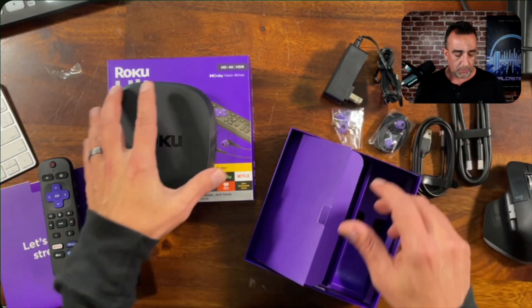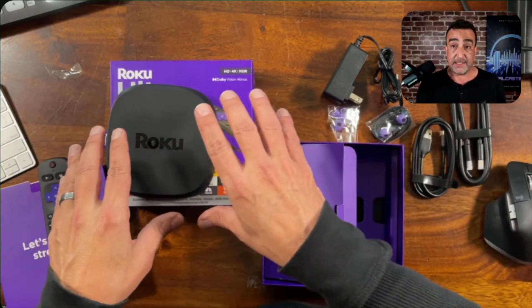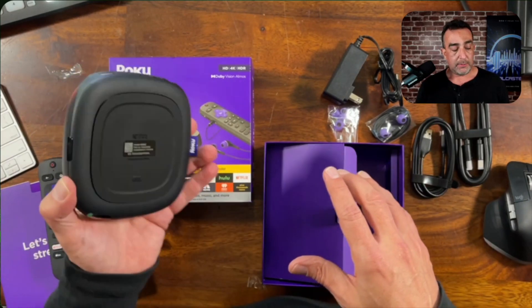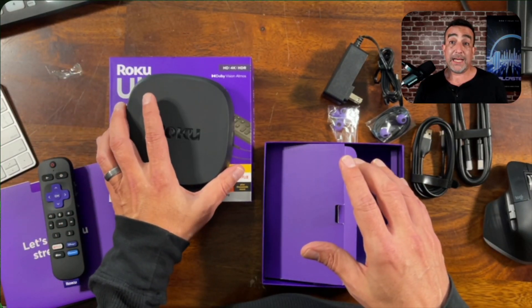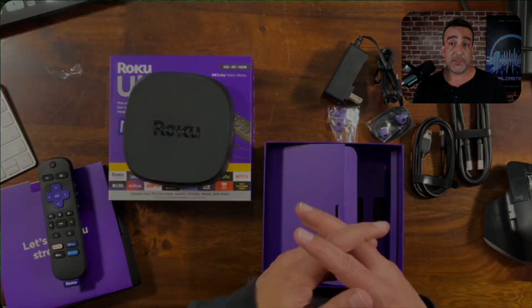Yeah, you're ready to go right out of the box. So many different channels that you can add to this, and it's definitely a way that a lot of people are going. Getting ready to hook this up and see what kind of streaming trouble we can get in. Really excited to put this to work, and hope that this helps you.